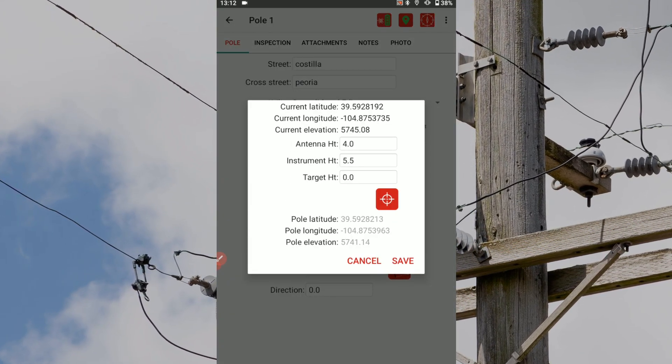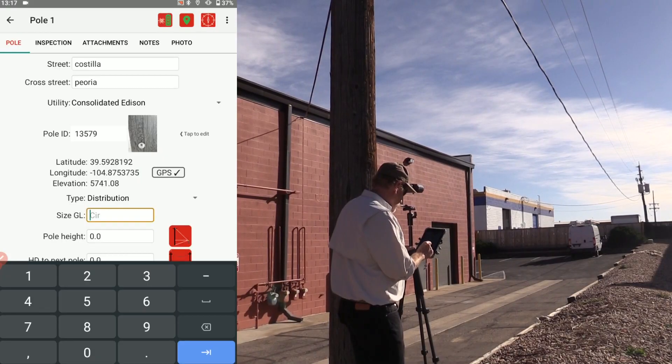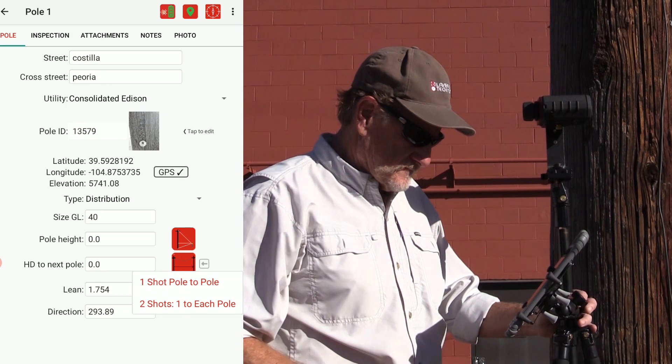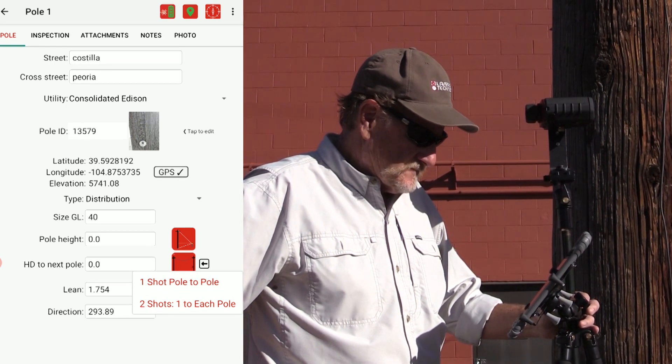If you are occupying the poll's location, tap save. Enter in the poll's circumference ground level as your size GL value. If you need to record the horizontal distance to the next utility poll, tap the HD to next poll icon and select one shot poll to poll.